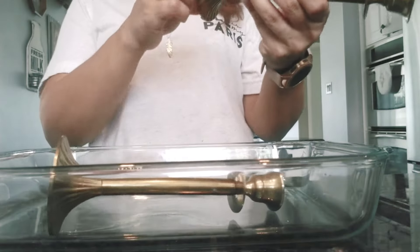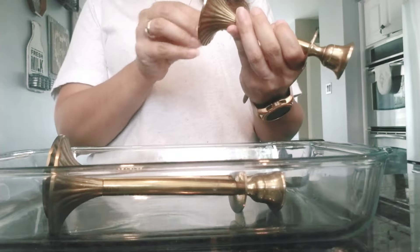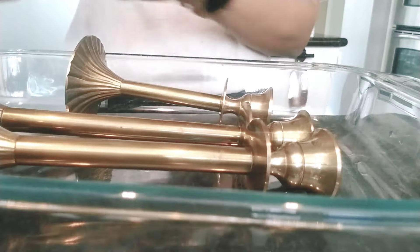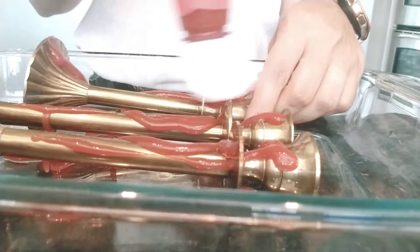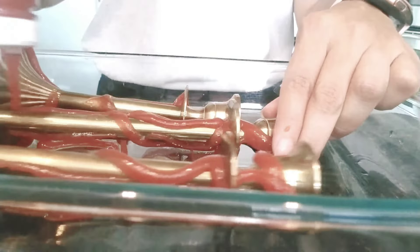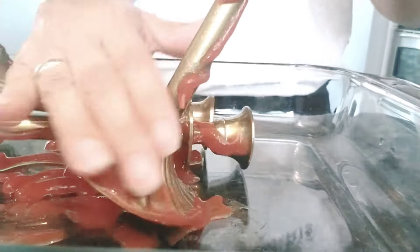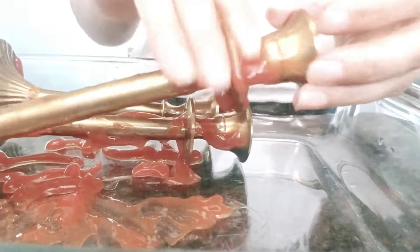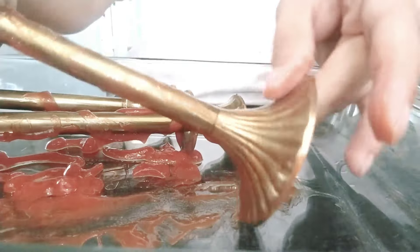I began by simply removing all of the price tags and placing the candlesticks in a rectangular cake pan so I can clean everything in one place. Once they're in the pan, I grabbed my ketchup and gave a good amount, lathering it along the candlesticks. You can use gloves if you like — I'm okay using my hands. I just smudge and smear the ketchup all over the brass candlestick to give it a good, even coat.